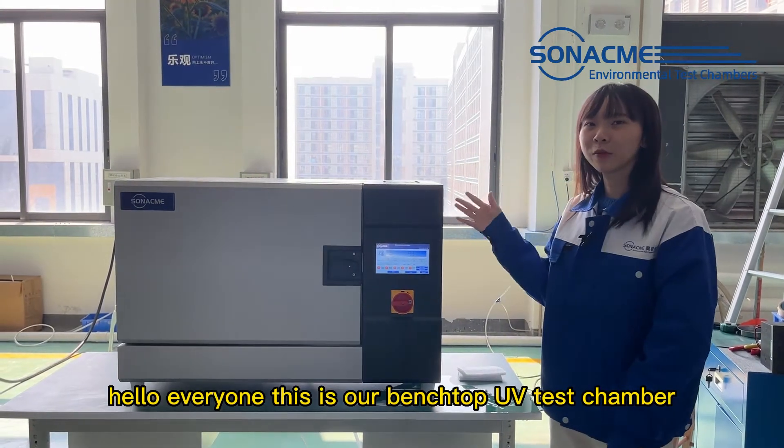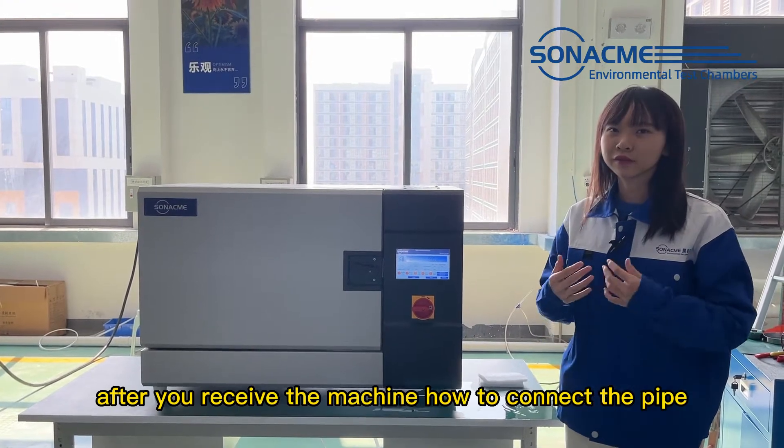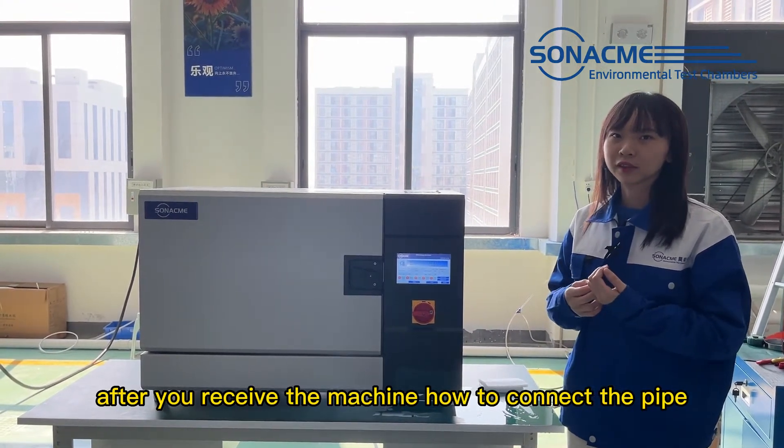Hello everyone, this is our benchtop UV test chamber. Today I would like to show you, after you receive the machine, how to connect the pipe.